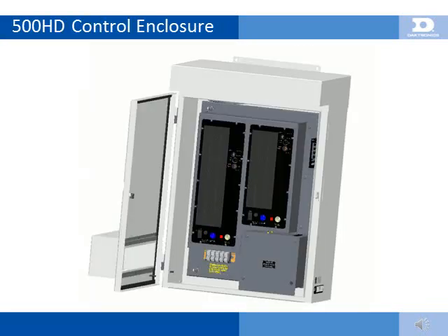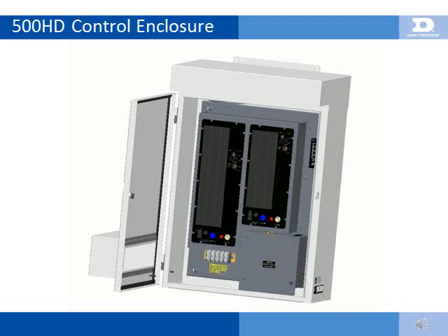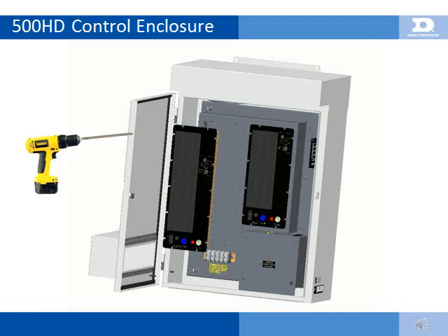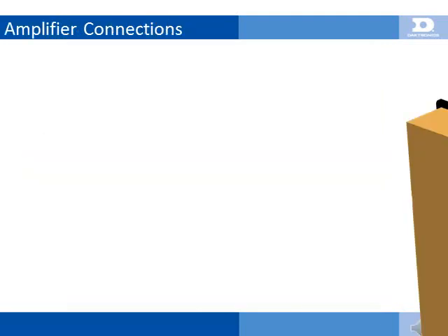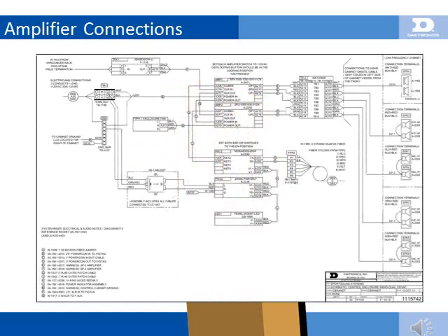The control enclosure houses all installation connections, a fiber-optic patch panel and analog audio termination point near the Ethernet switch, and speaker cabinet connections on a terminal block below the amplifiers. Electrical connections are sectioned off separately behind a removable panel within the enclosure and should only be serviced by a licensed electrician. Amplifiers are mounted with number 2 Phillips screws and are quickly removed with a cordless drill driver. All amplifier jacks are keyed, so there is only one correct connection per cable. The control enclosure shown is for a 500HD dual-sided speaker cabinet; a single-sided 500HD will only contain the larger amplifier in its control enclosure. Amplifier power is provided to the speakers via a white 6-pin Molex connector located on the back of the amplifier, pre-wired to a terminal block strip located below the 3-channel amplifier in the control enclosure. See schematic drawing 1115742 for additional wiring information details.